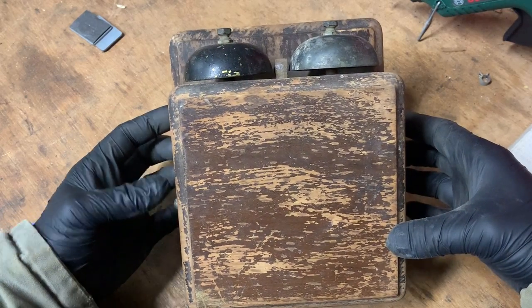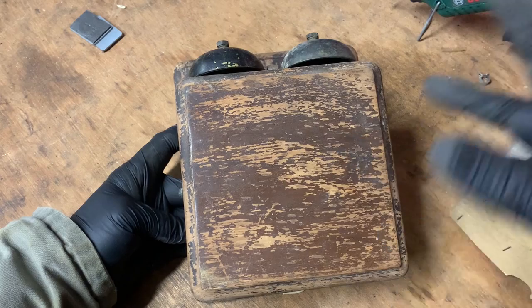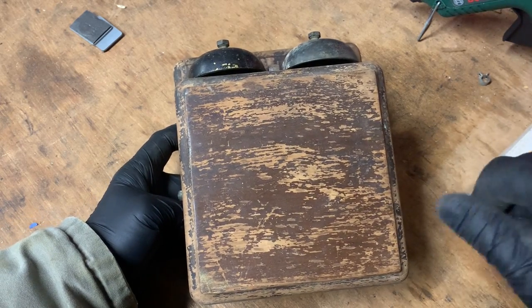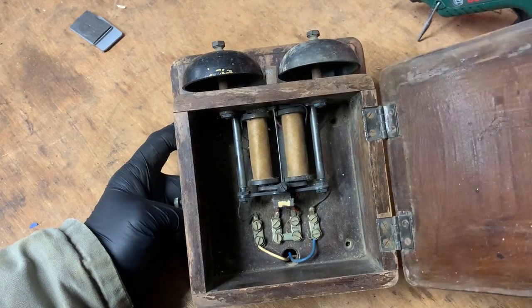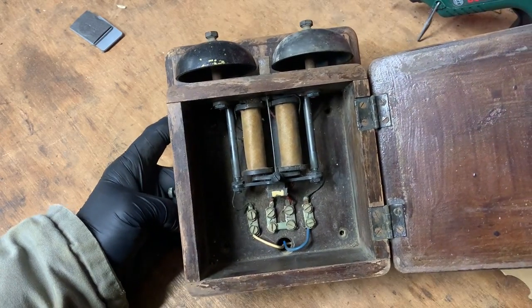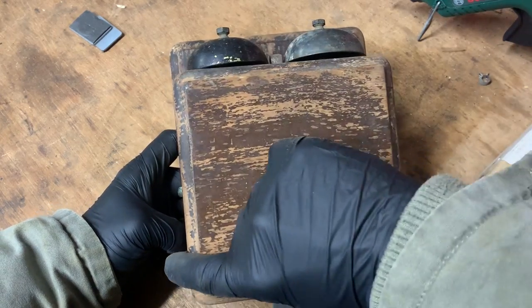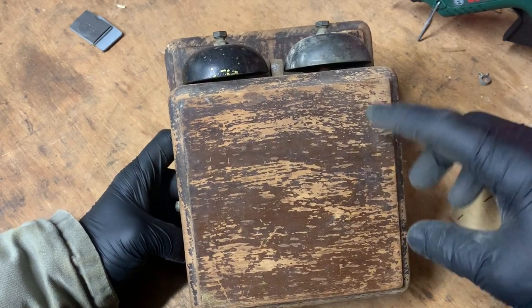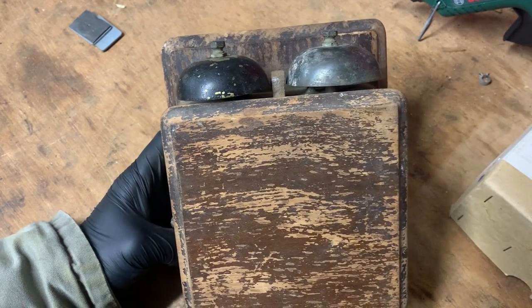Today's project is a bit different to the normal mechanical things that I'm doing, but I thought someone out there might be looking for a solution to this problem. I bought this in an architectural salvage place. I liked it, it was quite cheap, I just thought it was nice. No real reason — it's a telephone bell, a telephone repeater bell.